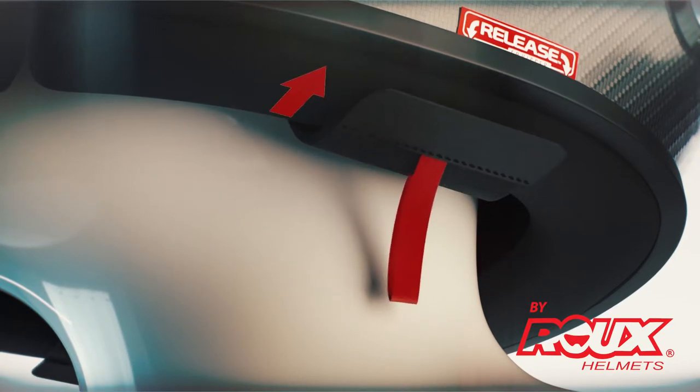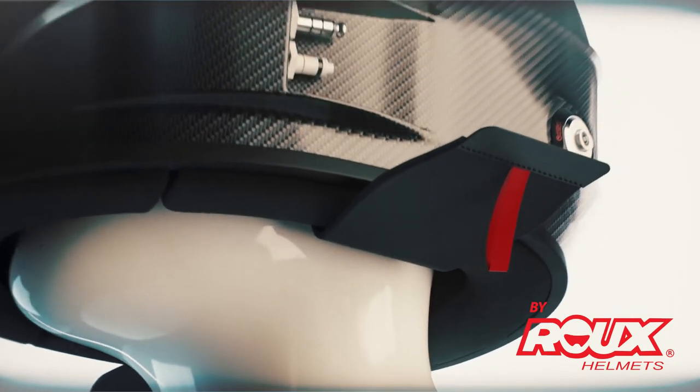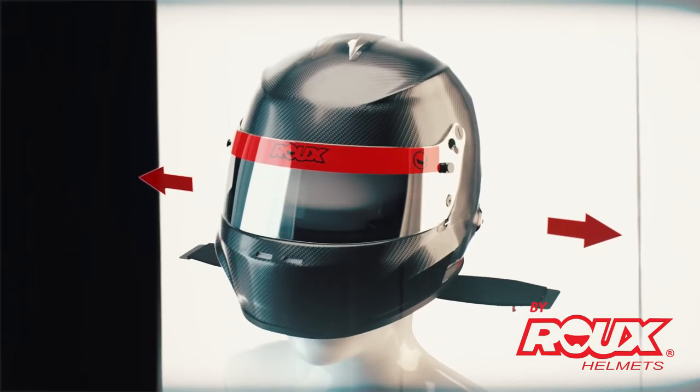Simply pull down on the red tabs, then outward on the handles. The liner will invert itself, allowing the head to quickly and gently come out of the helmet without pulling on the neck.